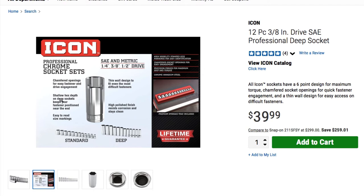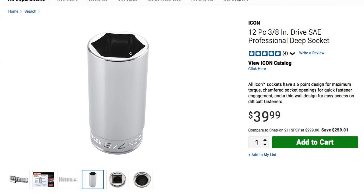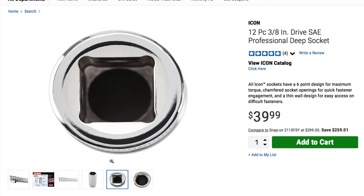Chamfered openings for easy fastener driving engagement — shallow hex and deep sockets keep fasteners pushed to position near the end. Easy to read side markings. They're available for one-quarter, three-eighths, and half-inch drive. That is the socket lineup, and as you can see the quality is really high, especially on those markings and the metal finish.